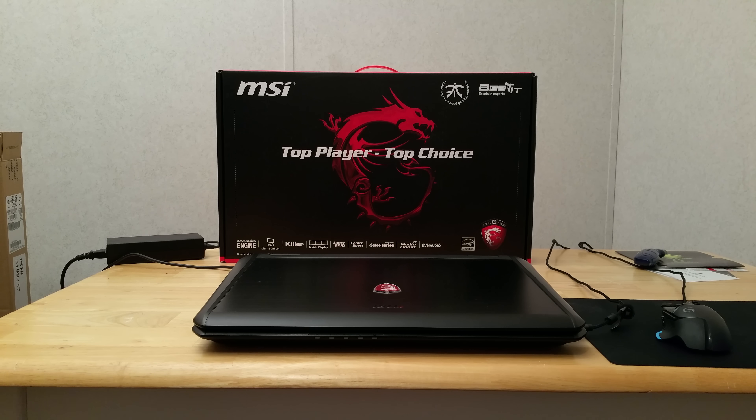Hey guys and welcome to this review of the MSI GT70 Dominator laptop. I wish I had done an unboxing when I first got it because it was packed really well. I still have the original box right there, and that box came inside a similar-sized box, which was also inside another big box from Newegg. The screen and everything was protected — there was like a cloth cover over the entire laptop — so really well packed.